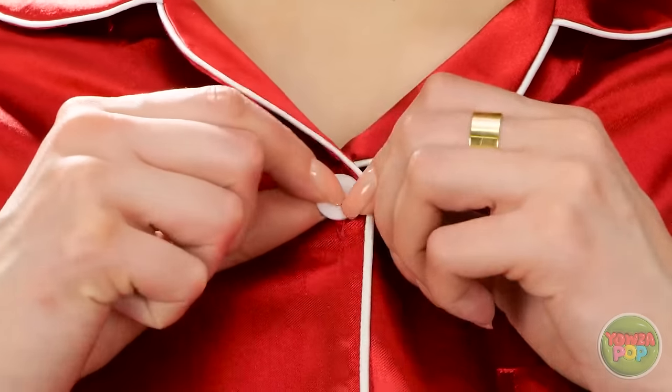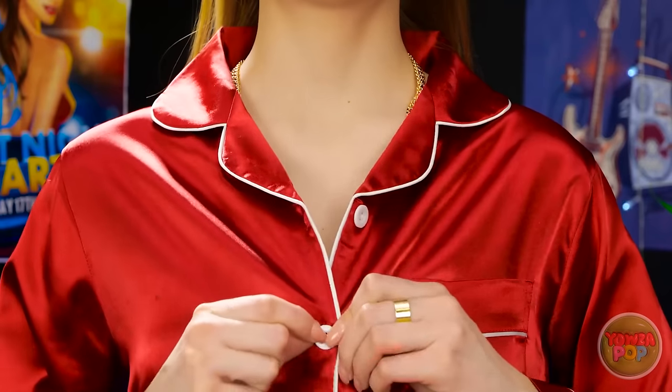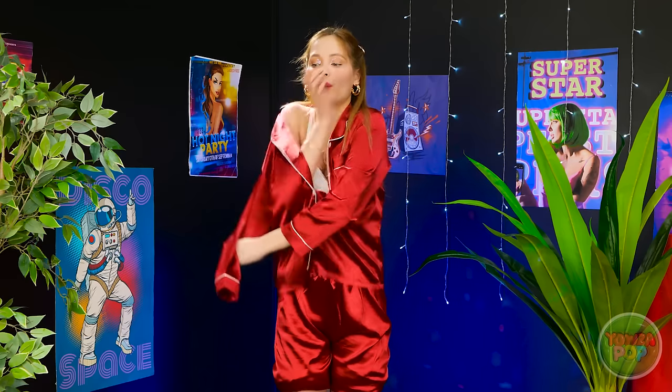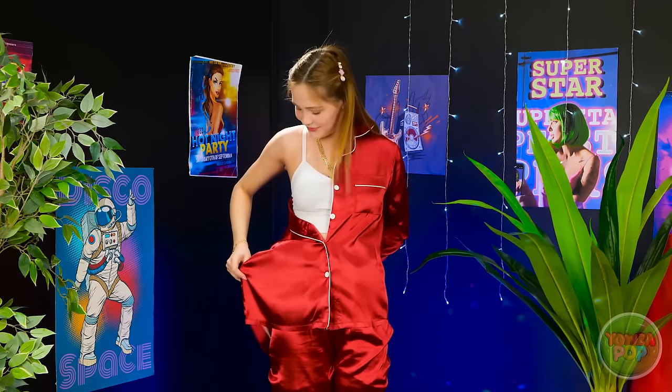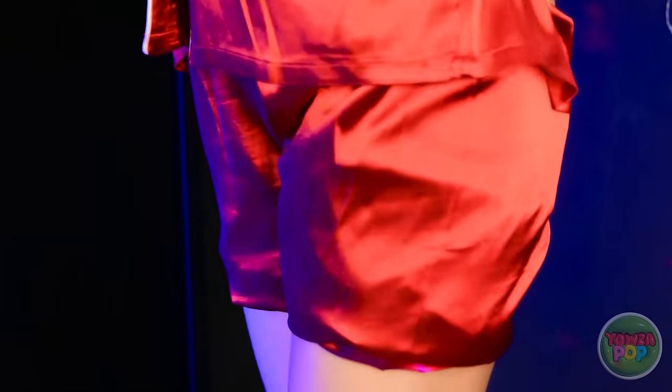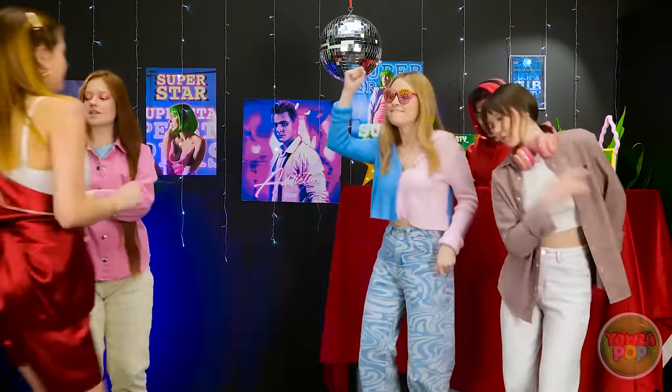But these PJs are not. Thankfully, I can make some improvements. You didn't think I'd wear jammies to the club, did you? Just gonna take my arm out here and wrap the sleeve around this way. Look how sleek it is! You'd never even know they were my PJs! Well, only one thing left to do now. Yep, I'm gonna dance all night!